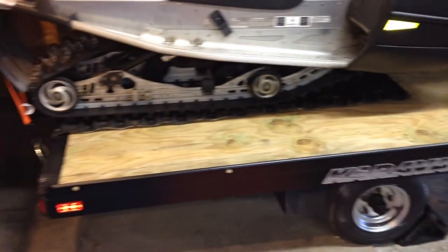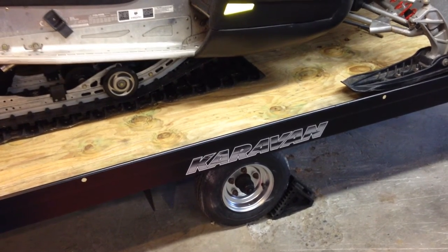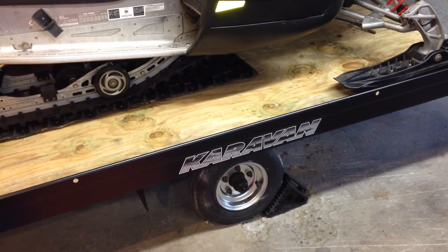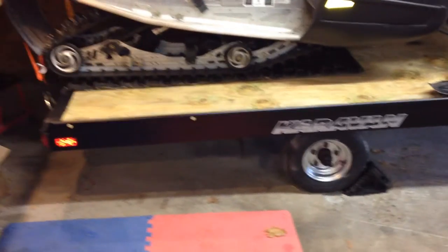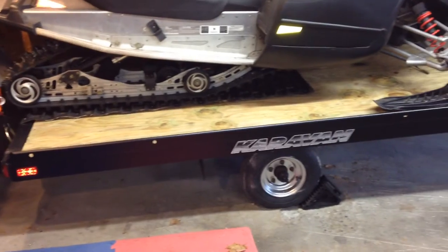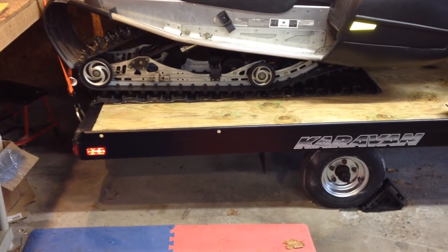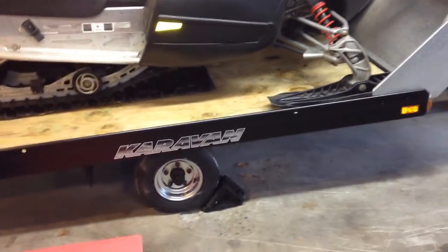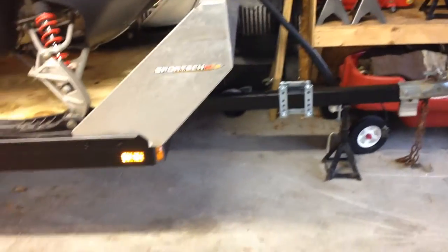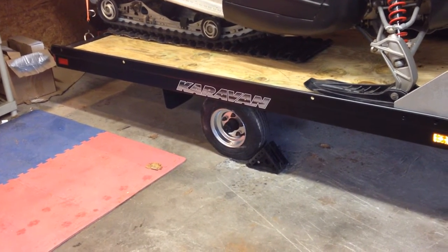This is a galvanized steel trailer that's been painted. When I got it, it definitely didn't look like this. The decals are new — the original ones were like 1983 teal blue awful decals, so I removed those. I wire-wheeled the whole trailer to get rid of any surface rust, hit it with some scuff pads, cleaned it up nice, and gave it a fresh coat of paint. I also hit the wheels with a wire wheel, cleaned those up, and painted them too.